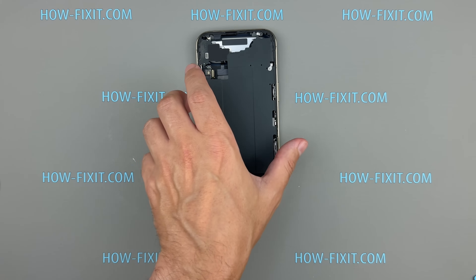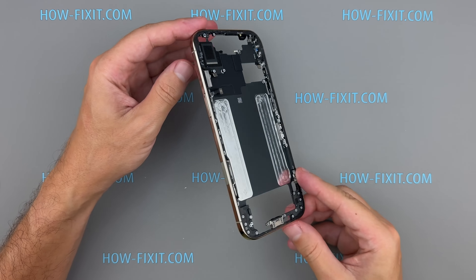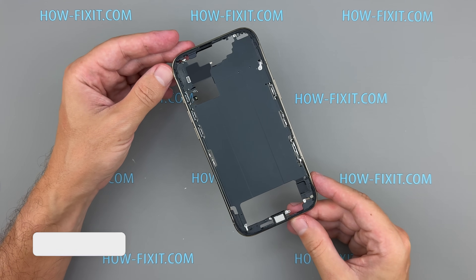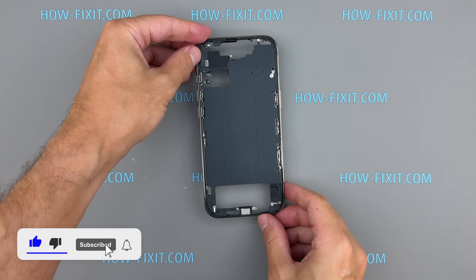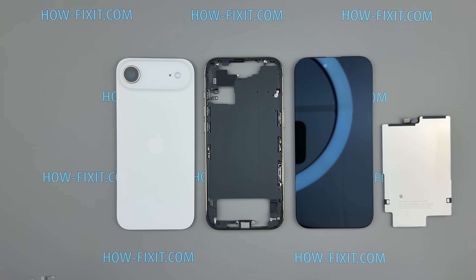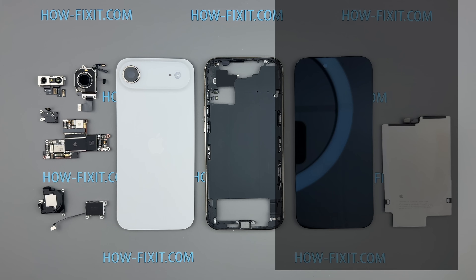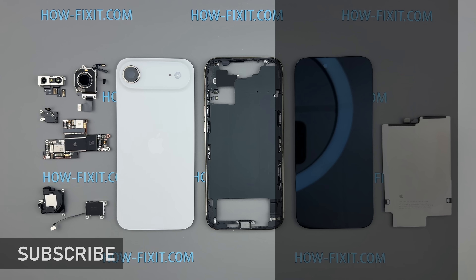We've completely disassembled the iPhone 17 Air and can draw some conclusions. Opening from the back instead of the front makes accessing internal components safer and more convenient, especially for routine repairs. The modular USB-C charging port allows for easier and cheaper replacements compared to the Pro models. The battery's metal casing improves durability, cooling, and overall safety, while the electrically-induced adhesive makes removal cleaner than older pull-tab systems. On the downside, the single top-firing speaker limits the phone to mono sound, which feels like a compromise for such a modern device. Overall, the iPhone 17 Air is more repair-friendly than expected for such a thin model. Check out the detailed disassembly and reassembly guide linked in the description. Thanks for joining — if you found it helpful, hit like and subscribe, and check out my other teardown videos.